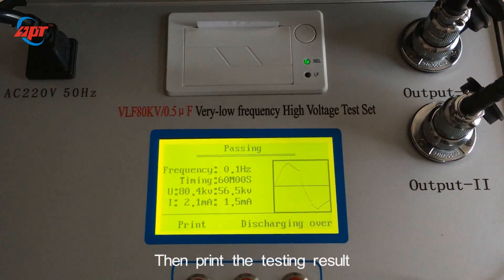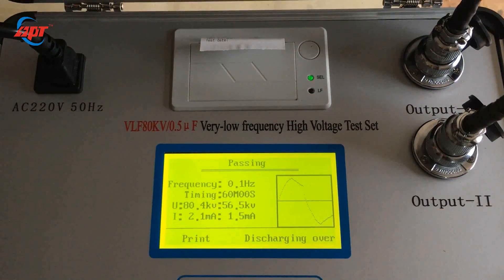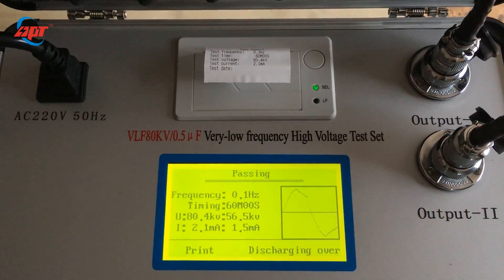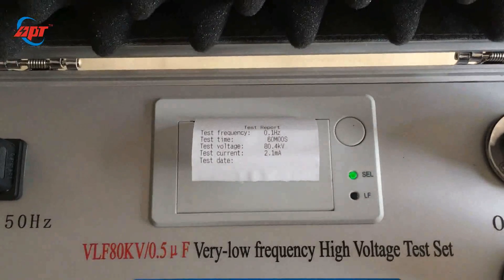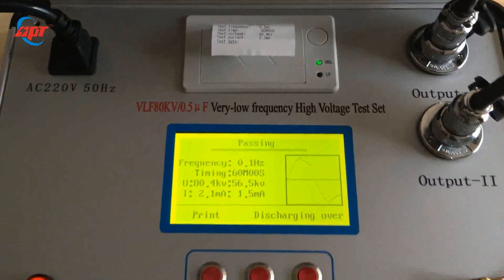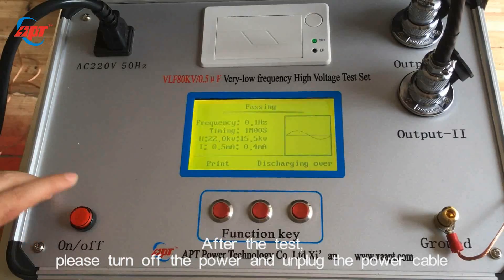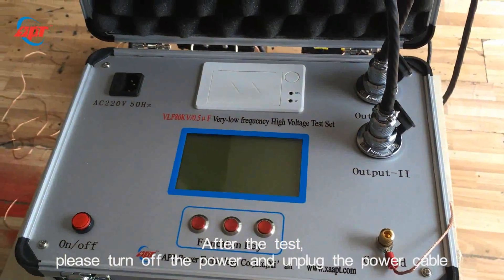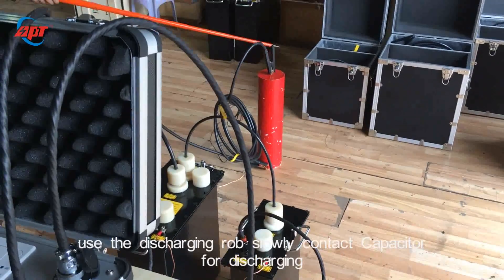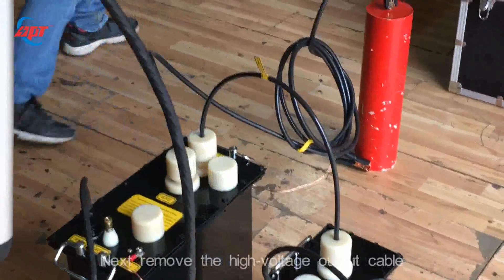Let's print the testing result. After the testing, please turn off the power and unplug the power cable. Then use the discharging rope and slowly contact the capacitor for discharging.